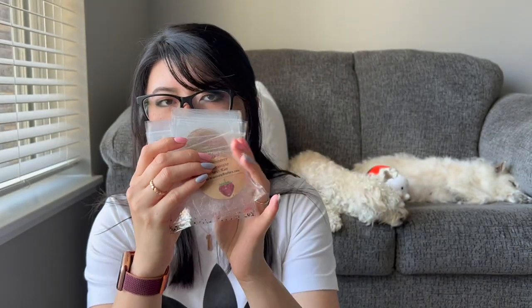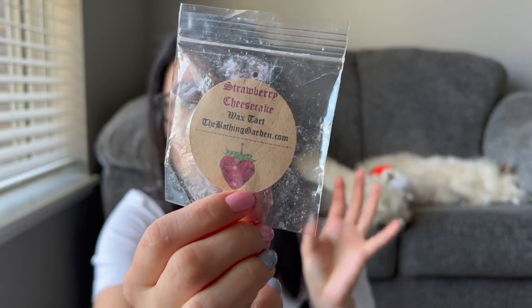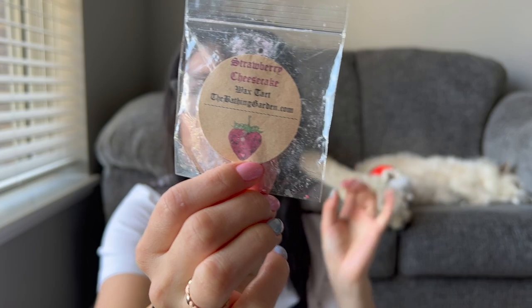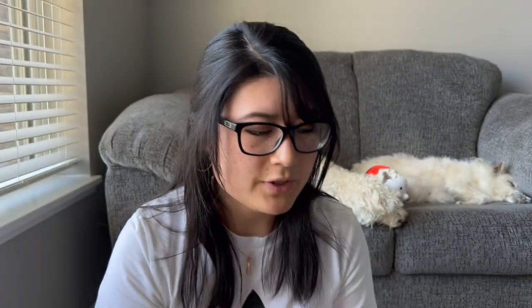I'm going to breeze through these samples — this video is already going to be a long one. The first was Strawberry Cheesecake, I think from a Valentine's Day sample set — a really cute strawberry shape. It was a little artificial smelling and I didn't get much of a scent throw. When you just have one little sample it's really hard to pinpoint if you're smelling it scent-throw-wise, so I don't necessarily fault these. Just so cute, but not much of a throw from this one.